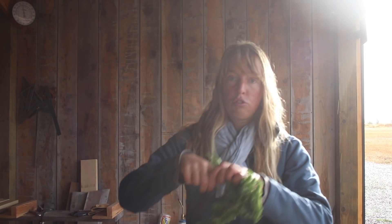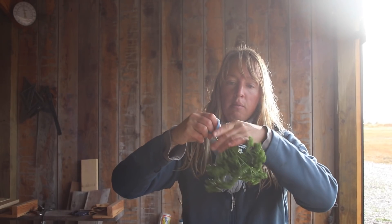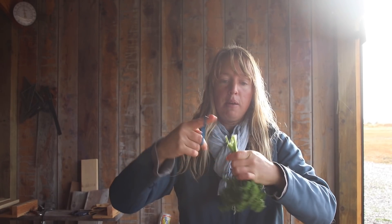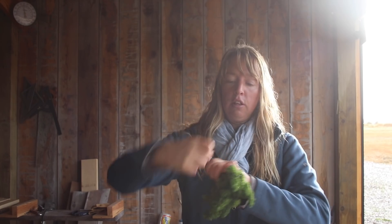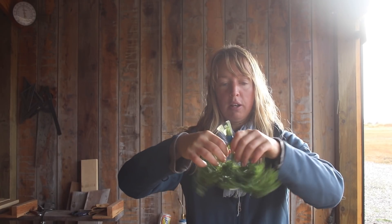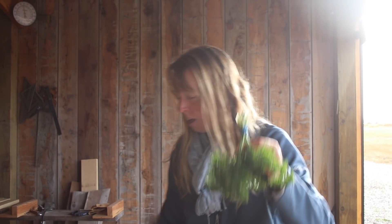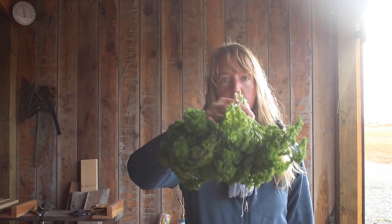I'll grab the last one - I think I'm going to make four bunches out of that. It's better to go too small than too large on your bunches, because if you have a lot of humidity and they take a while to dry, the issue you could get is mold growing in the middle of the bunch, which you don't want. I could probably do bunches bigger than this here and be fine because the air is so dry here most of the time, but there are my four bunches.